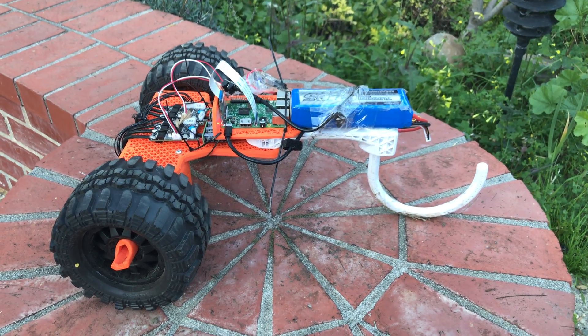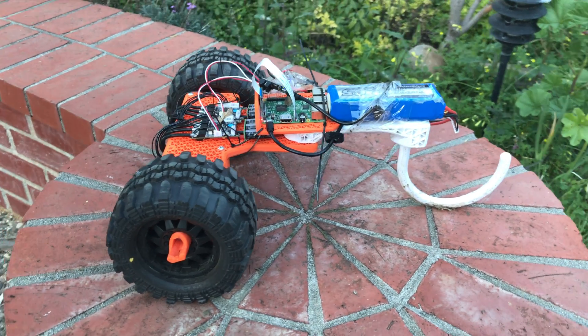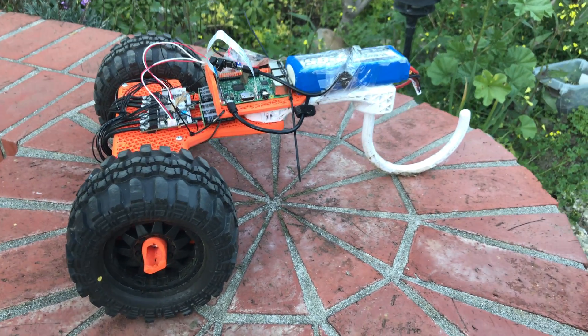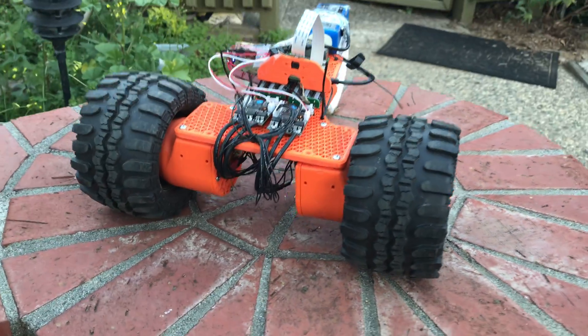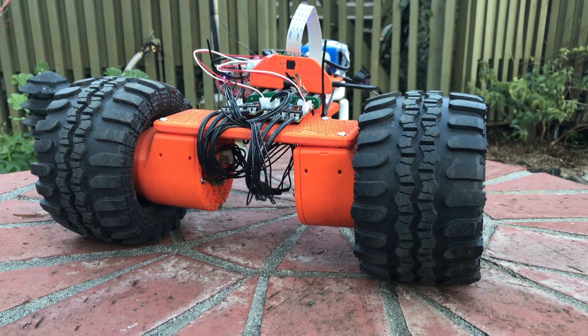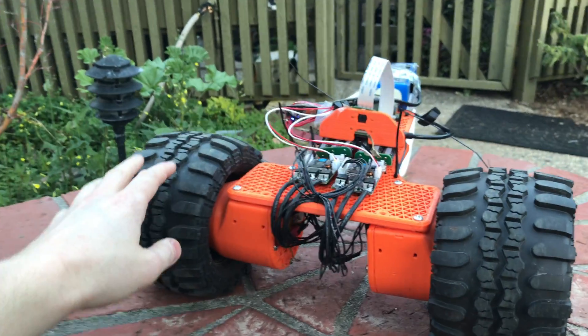Hey, it's Taylor with a quick update on the next robot I'm building. You've seen my previous videos with Rover and the new actuator I've been posting about. You'll recognize the couple of actuators in the front here — those have been fitted onto this frame.